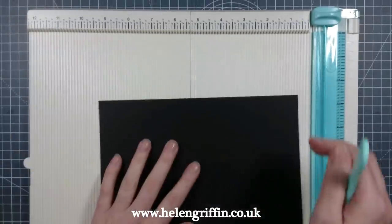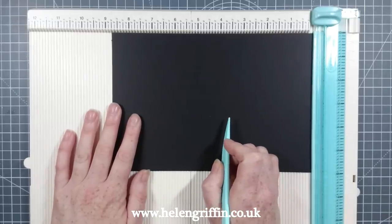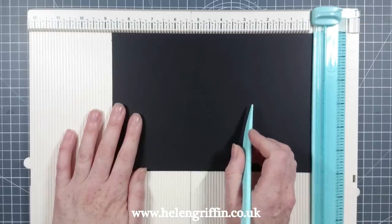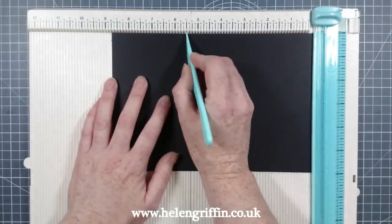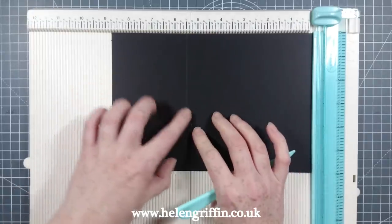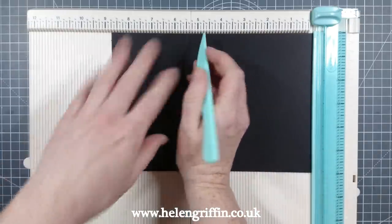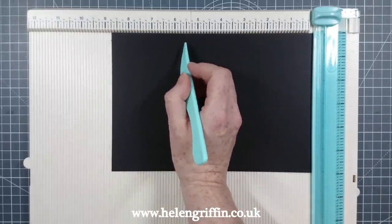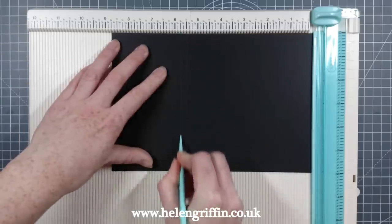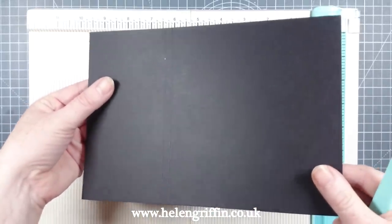Let's do our first score line — here are the measurements. These pieces measure six by eight and three quarters and you'll need two of them. The first score is at five and a half. It's going to be quite difficult to see because I'm using black cardstock, but trust me. The next one is at five and three quarters, giving us a quarter of an inch gusset.